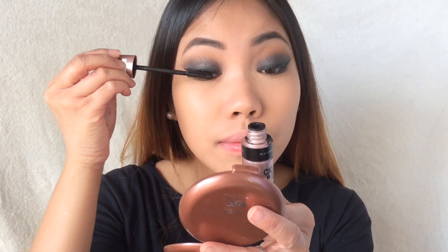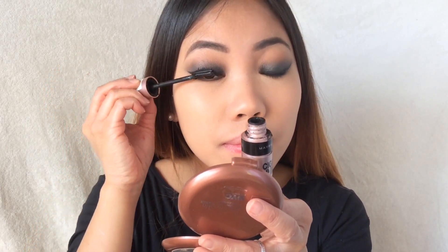Then I'm using these two shades under my waterline to make everything more smokey and fierce, and then using the same mascara. Then I'm going to put on contour and bronzer and blending everything out very seamlessly. Look at that contour!